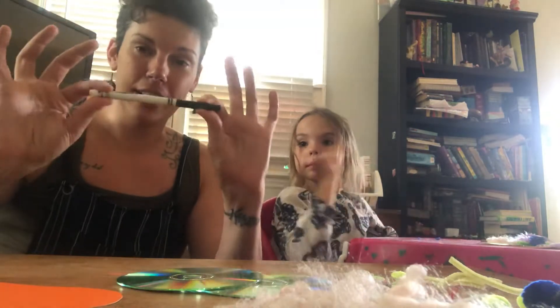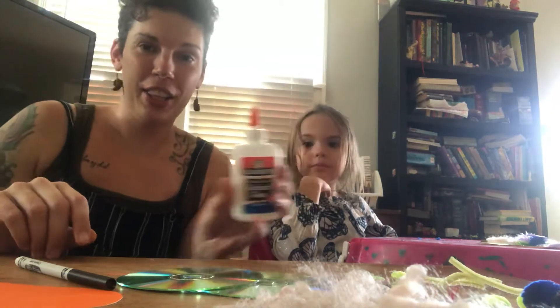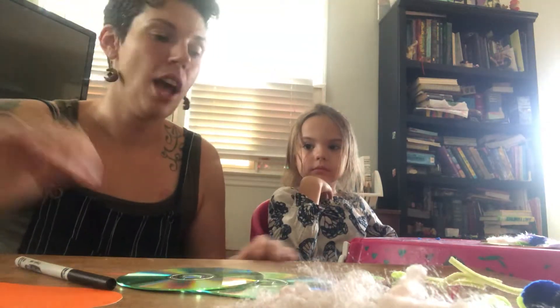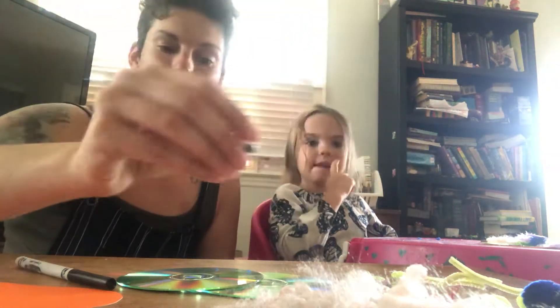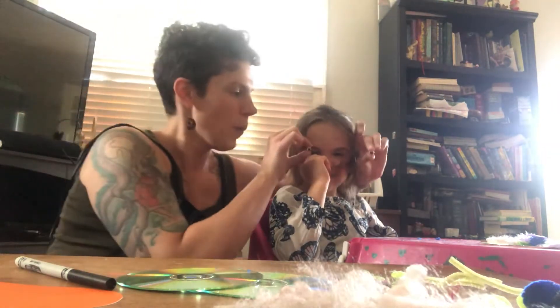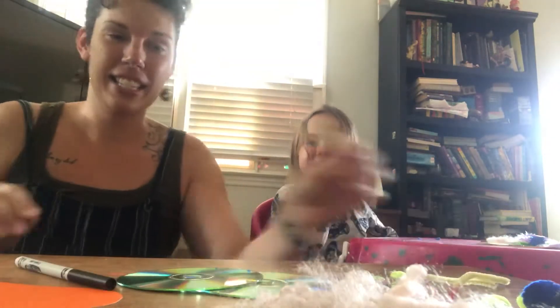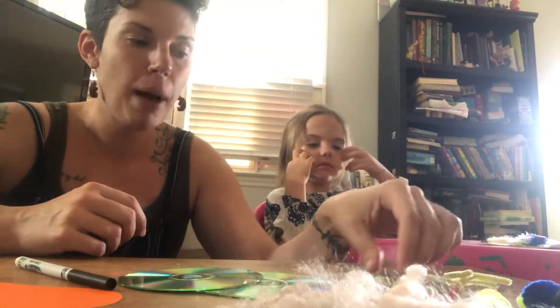You need a marker. You need glue and a whole bunch of things to decorate with. Two things that we really suggest having are googly eyes and pipe cleaner. But if you don't have those things, you can just have something that's shaped similarly, right AJ? Yeah. And then just a whole bunch of other stuff. We've got pom-poms.